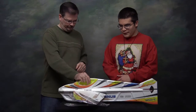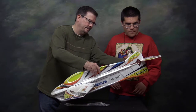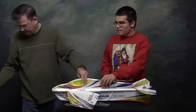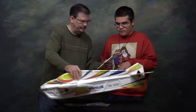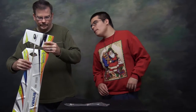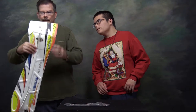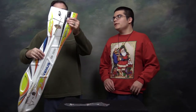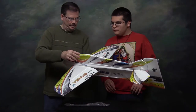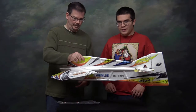Shaping up. Elevator, stabilizer, and the rudder. There it is with the rudder. We're going to go put it together and bring it back once it's assembled and ready to go.